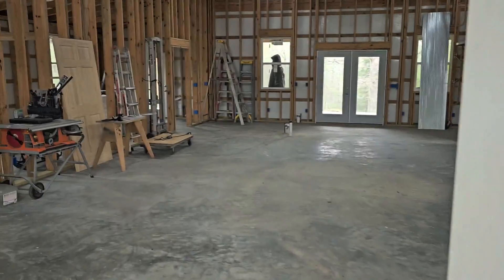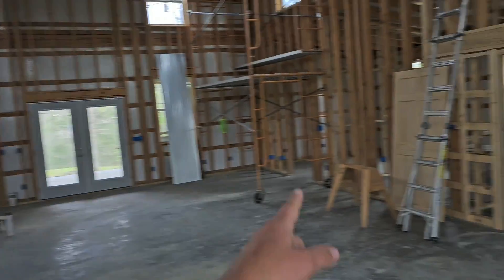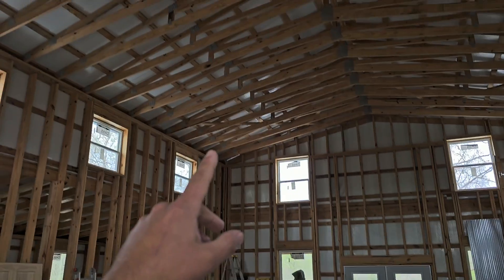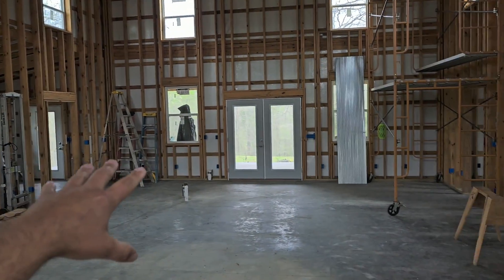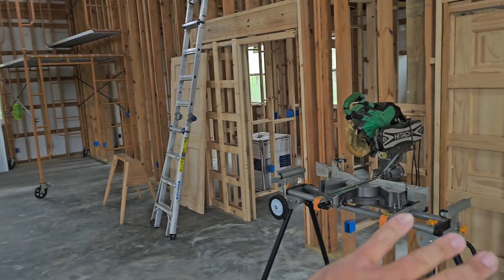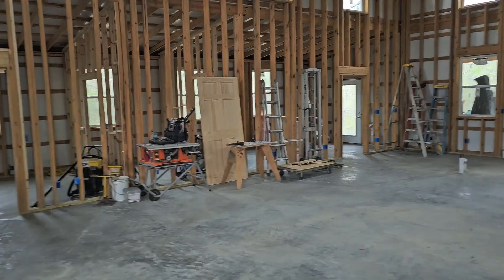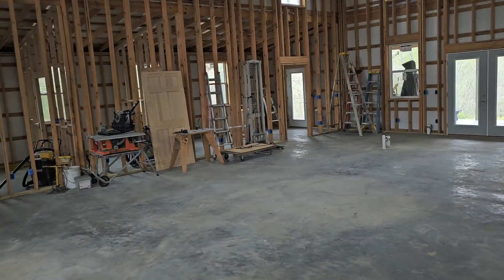We're going to install a 360 ceiling cassette inside this beautiful Barndominium home. Let me show you the inside and the before. We're going to walk inside — we've got rooms right here and those walls are framed up. We're going to install a 360 ceiling cassette centered in the middle, and that is going to be the heating and cooling for this whole entire home. This is the before and it's 2,000 square feet — it's 40 by 50.